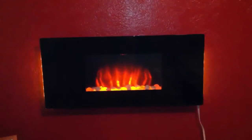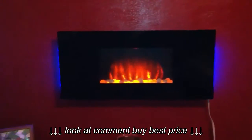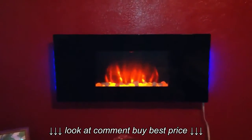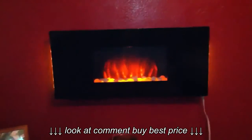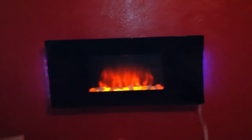Here are the lights on the sides — you can get yellow LEDs, blue LEDs, or yellow and blue together. You can also set it so it strobes through blue then yellow, and then it's off, or you can just turn the lights off completely.